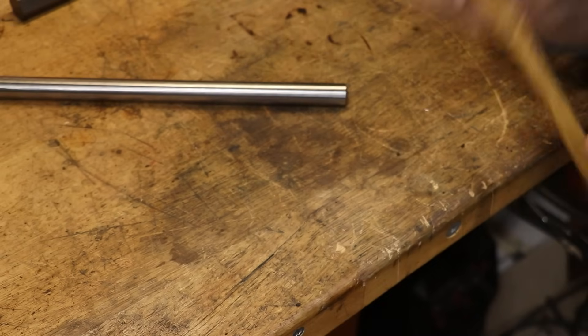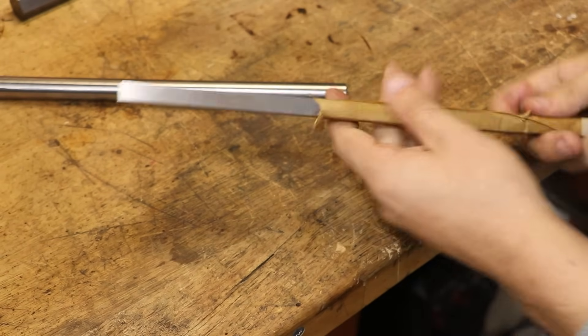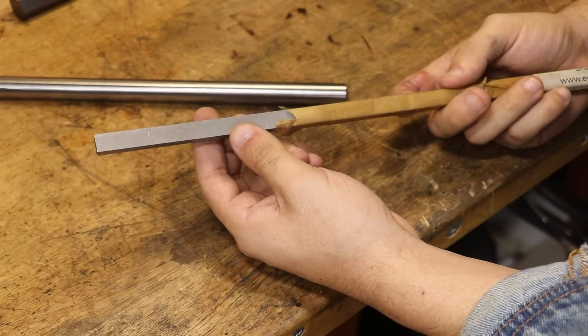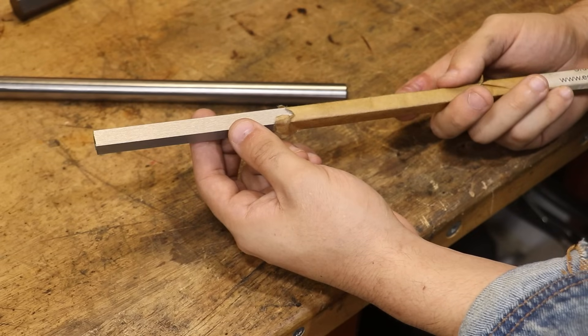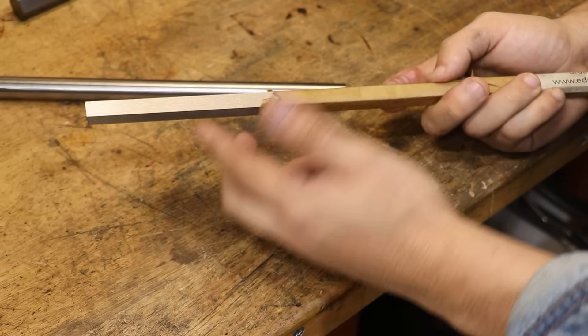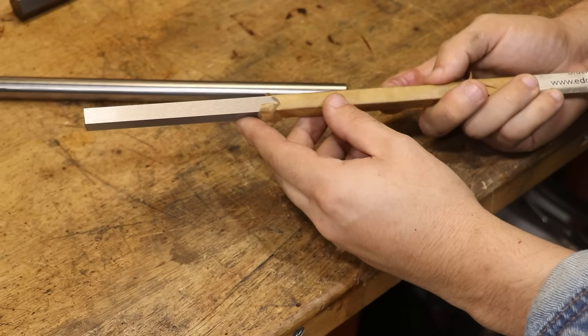For example, O1 tool steel, which I use quite often, is oil hardening. It works great, and you can get at least 65 Rockwell C hardness from quenching it in oil. The biggest advantage to oil hardening is that it's less susceptible to the part warping or cracking as you quench it.